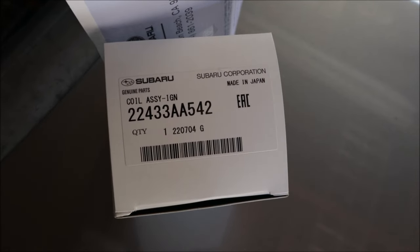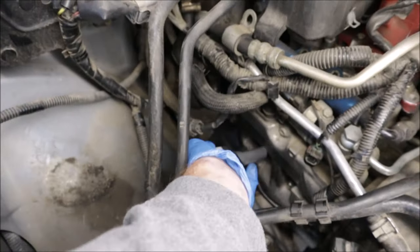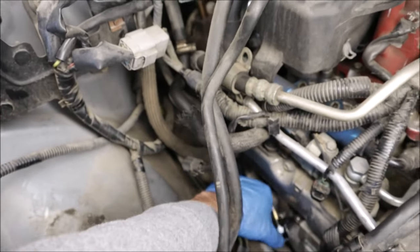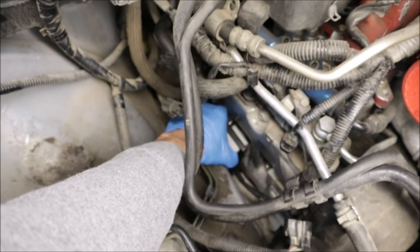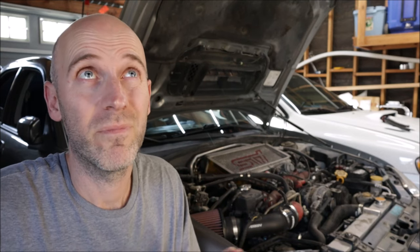Brand new coil from Subaru — these are about two months back-ordered, so I called around a few local dealerships and found one in stock about 30 miles away. I made the drive and picked it up; they're about $100–$130 each. The misfire code is gone and it didn't come back after driving around the block. We have a huge list of things to go through — oil leaks, tires, wheels. Let me know where to start. See you next time, thanks for watching.